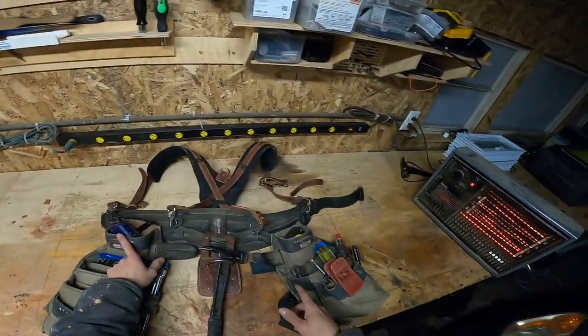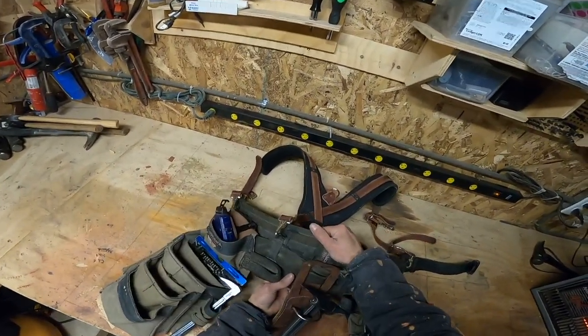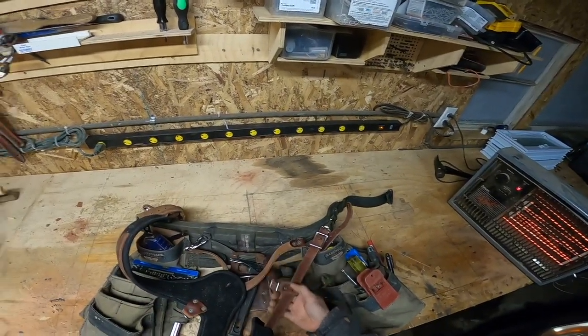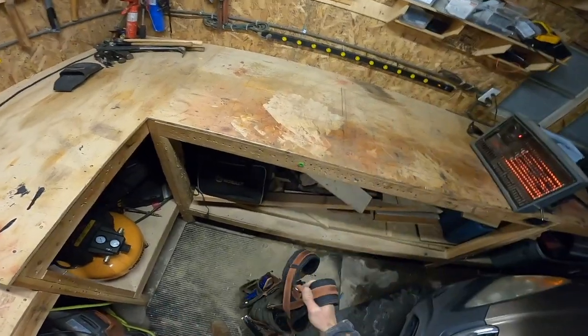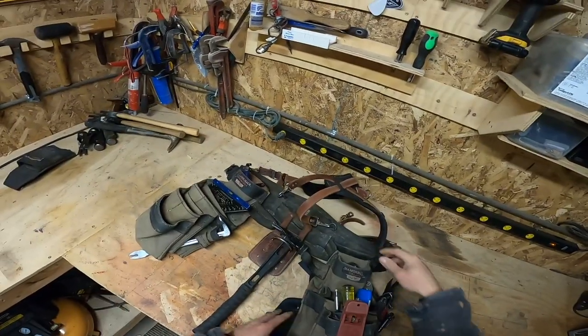This is the back setup. Got Diamondback, got a Wrangler, got a Talent, and a big six-inch belt — love it. I do run suspenders; these are just Occidental regular suspenders. It's like putting on a backpack — I love it, you just carry it around like a backpack.